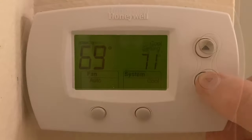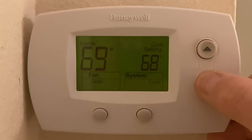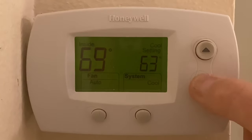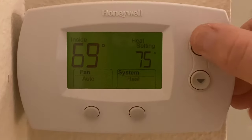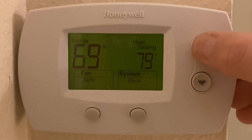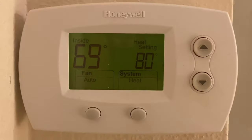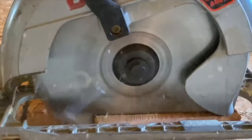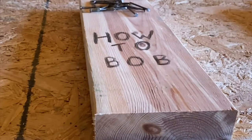I'm going to lower that down to 63. Once I get my settings done, I can hit the done button, and you can see that I have my minimum on my cooling set at 63. I won't go any lower. Change it over to heat, and you can see that the maximum is set to 80. So that's how you set and bypass the temperature limits on a Focus Pro Honeywell thermostat. I'm HowToBob. Thanks for watching.